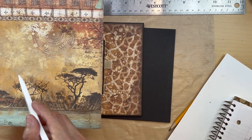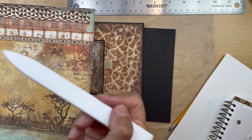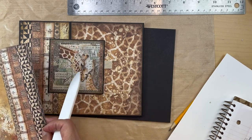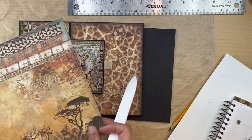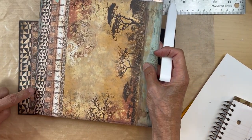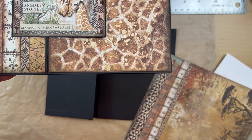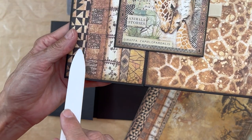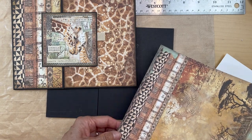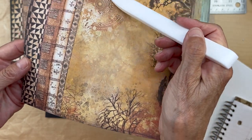Then you're going to go to the 12 by 12 of this paper. They have this image in the patterns and solids in the 12 by 12. What I did is I cut it — you can see where I cut — to get this pattern and then a little bit of the gold from here. You're going to be cutting into this 12 by 12 paper.